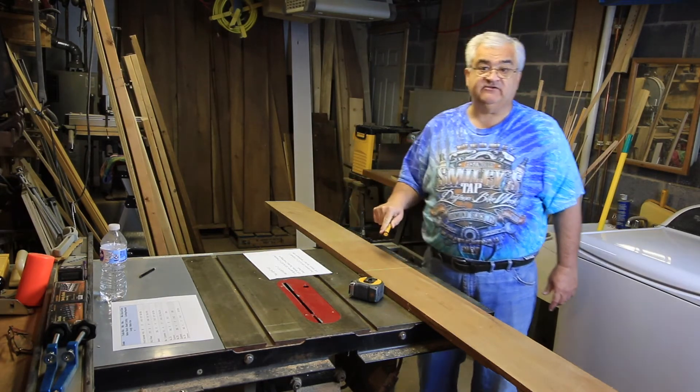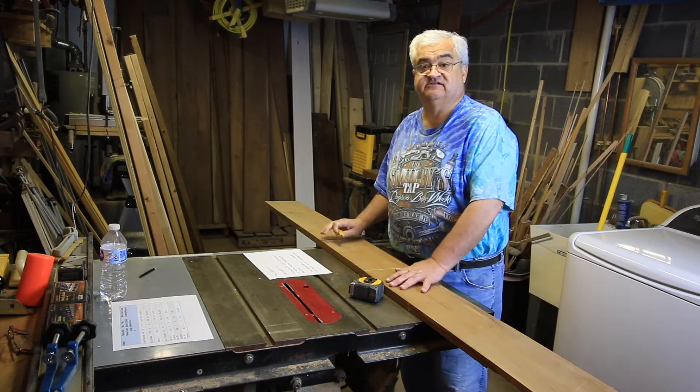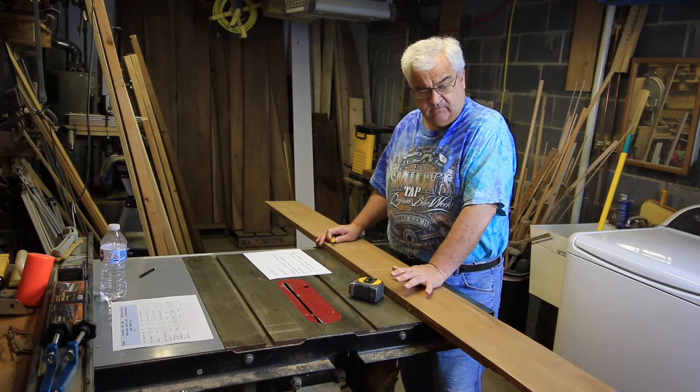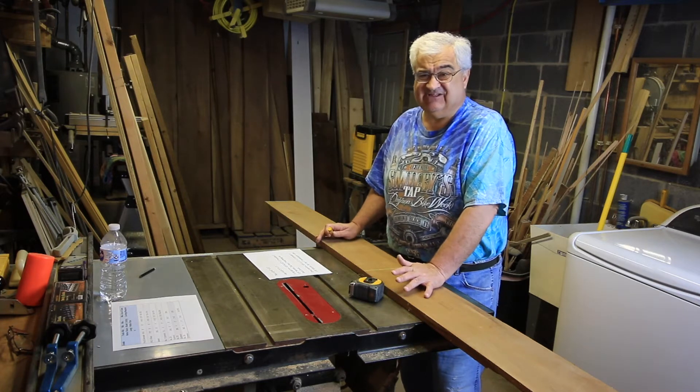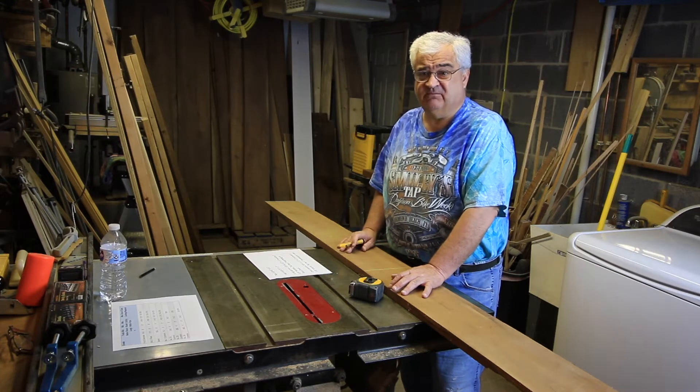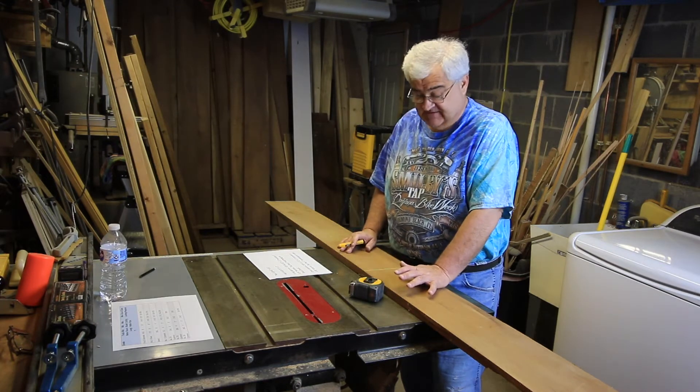Now what I'm doing here — writing on this board — I'm doing this because I've made the decision I'm going to buy this board. I wouldn't recommend writing on lumber until you've made that choice. This crayon is not going to affect anything, and if you put a board back with a little bit of crayon on there, it's not going to be the end of the world.